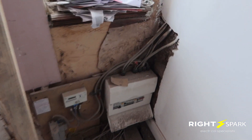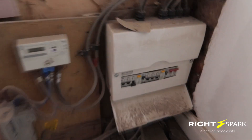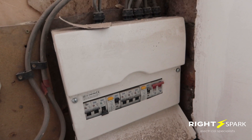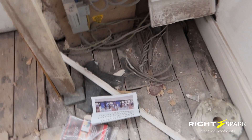This is where the consumer unit is. These are the cables coming into the consumer unit, and it's not even labelled — no label or identification at all. It does have the bonding, which is fine. There are also some wires on the floor that I need to check.